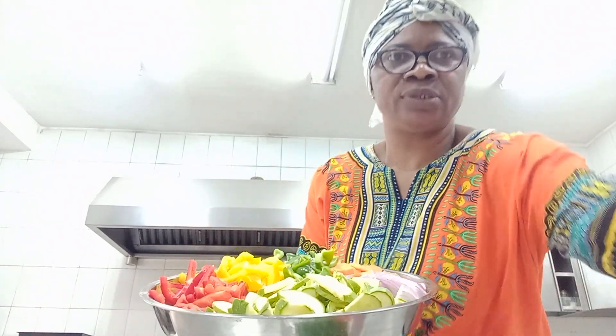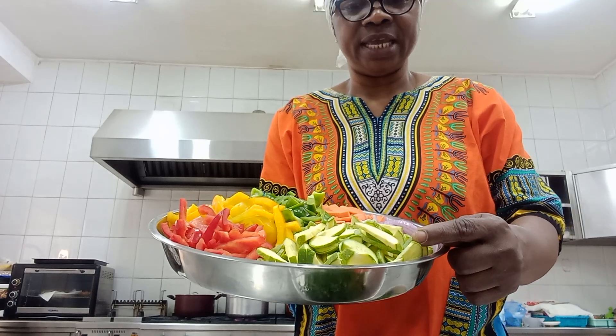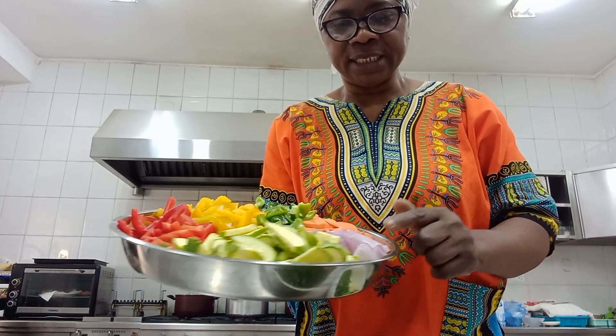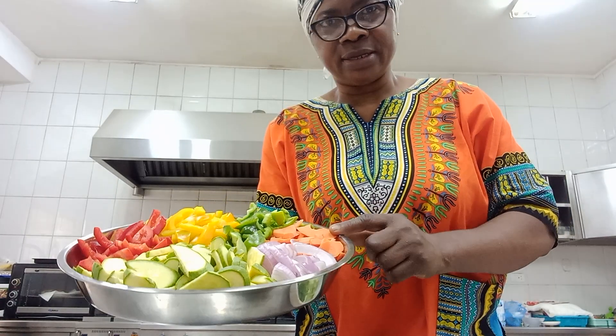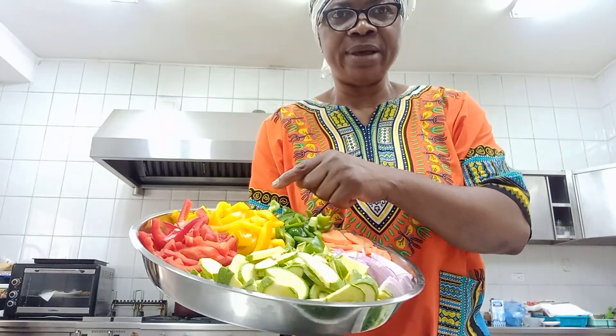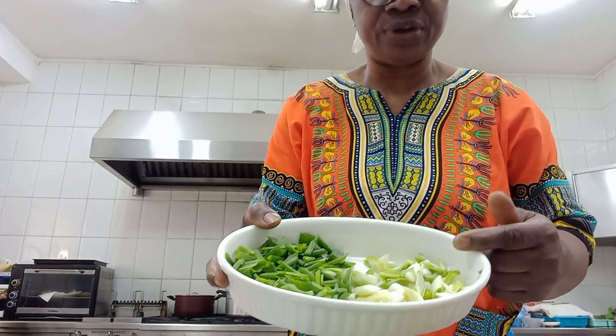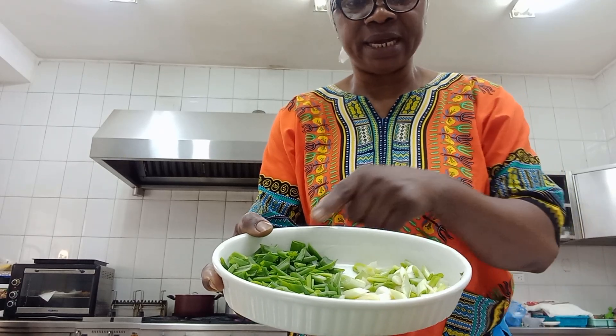The vegetables I will just show you - these are my zucchini, I'm putting zucchini in this. This is my onion, carrots, green, yellow and red bell pepper - that's what I'm using - and scallion, spring onion or green onion, the white parts and the green parts. I'm going to be making avocado salad, cucumber avocado salad.